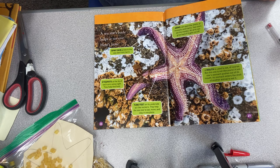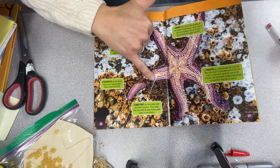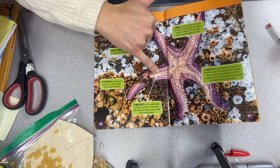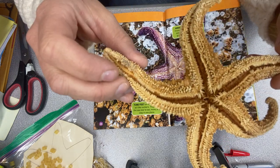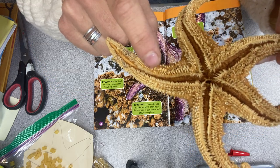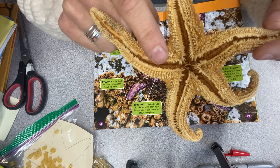On the other side of a sea star, the under part, they have these tube-like feet. The tube-like feet are sticky and it helps the sea star move. If you look closely, you'll see these tube-like feet that help them move and stick to the rocks so they don't get washed out in the tides.